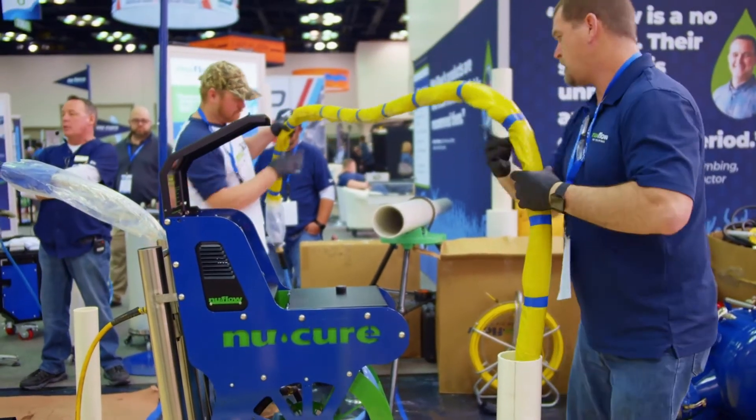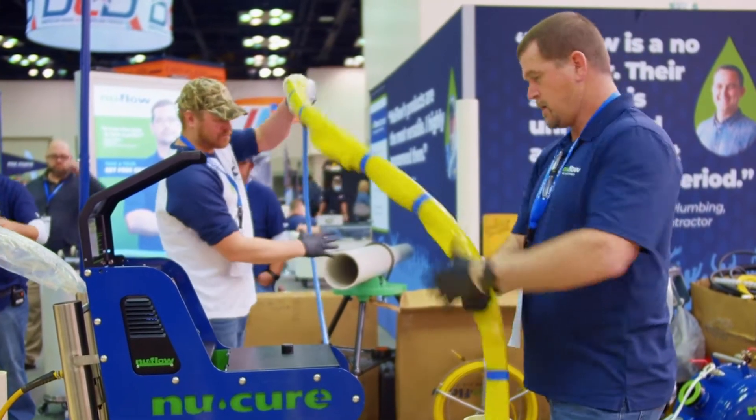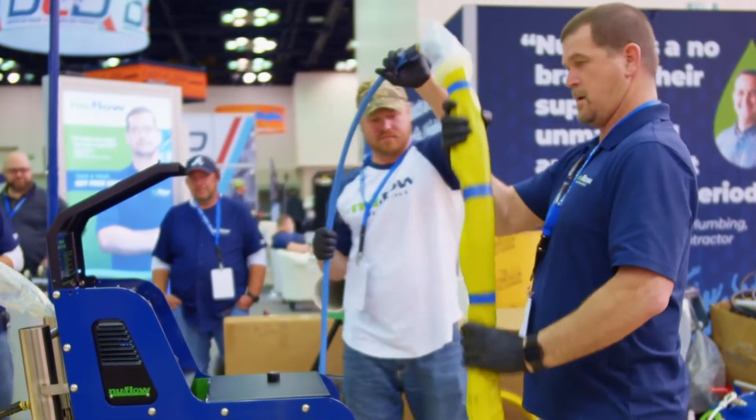This is Nuflo Technologies. We're going to be doing a live demo of our push-in slash pull-in place CCUV 4-inch liner.